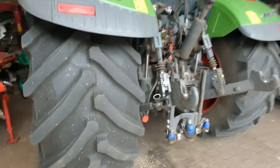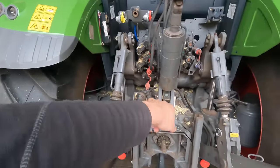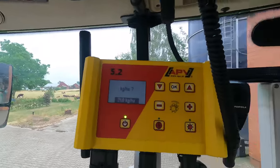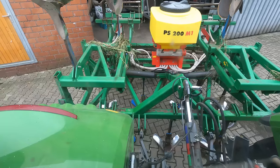Ich muss jetzt noch den Grubber holen, der steht noch beim Kollegen, da kann ich einmal zwei Flügelscharre anbauen. Da sind zwei Flügelscharre abgebrochen tatsächlich. Und hier muss ich jetzt gerade noch die K50-Kugel lösen und den dann von hinten noch einmal ein bisschen abpusten, so die ganzen Roggenschnitzel und so. Und dann sehen wir uns gleich wieder, wenn ich den Grubber hinten dran habe. Da bin ich jetzt, ich hab den Grubber dran. Da unten sieht man den einen neuen Schar, ich hab alles soweit eingestellt.